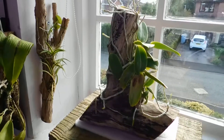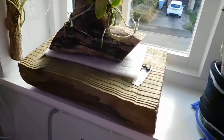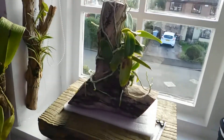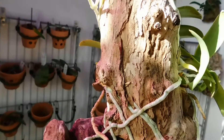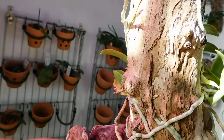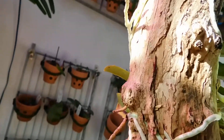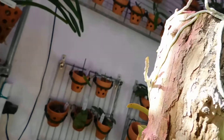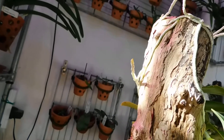Good afternoon, YouTube friends — I found a plinth! Let me just bring it off the windowsill. It's 24.4 degrees in the grow room and 68% humidity. I've just looked over and seen one of the other orchids — that's not going to make it.